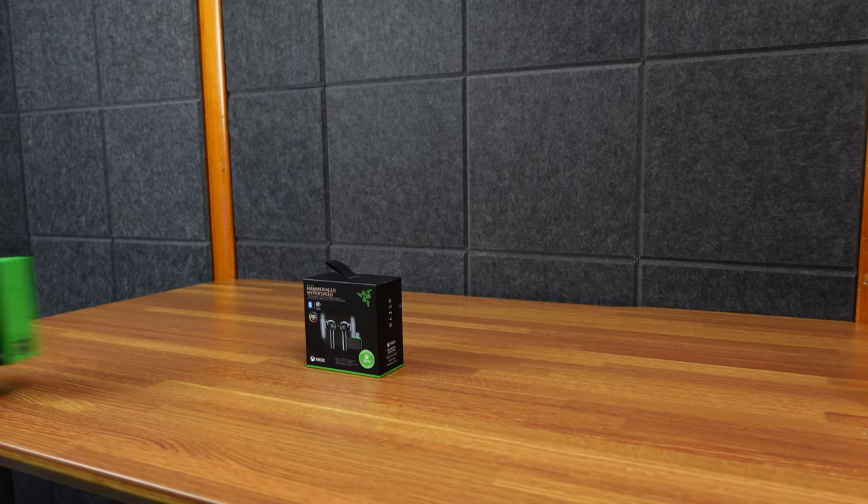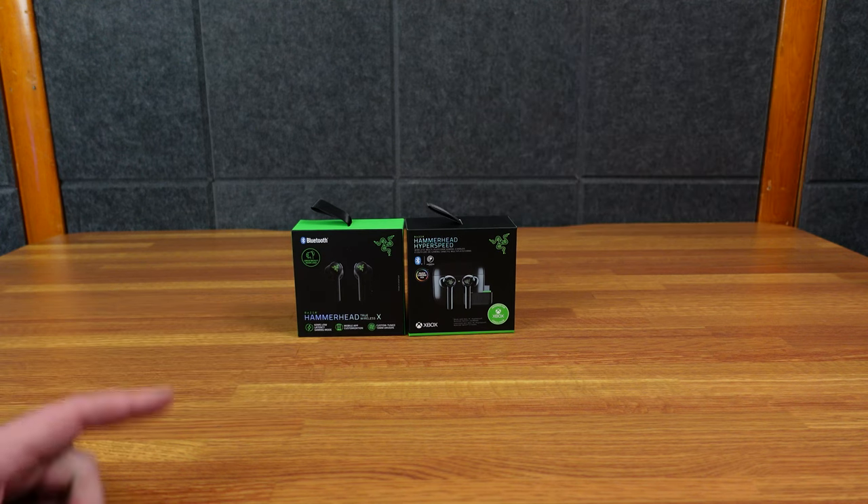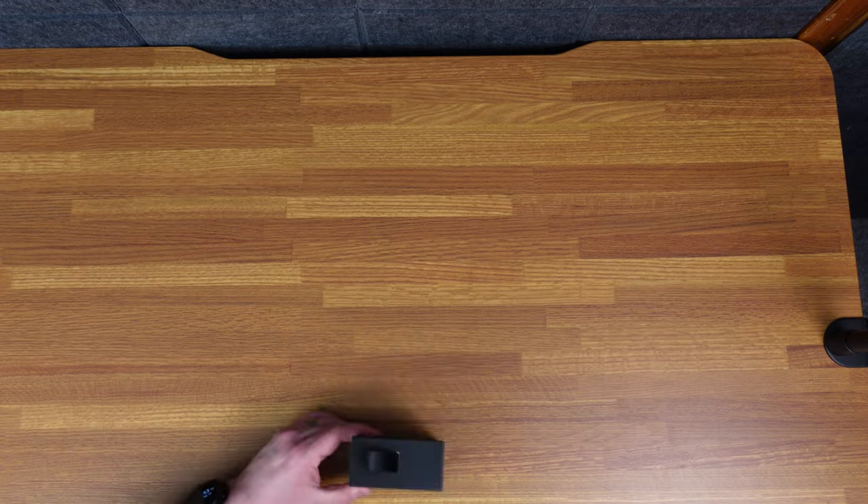Razer has a complicated set of Hammerhead products. I had a Hammerhead before — I didn't like them. I bought these, the Hammerhead True Wireless X, but they're not the same as these Hyperspeed.